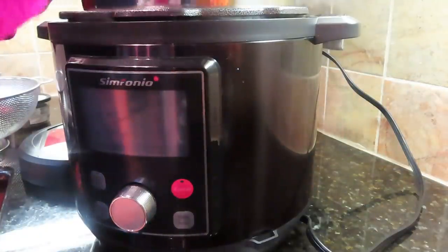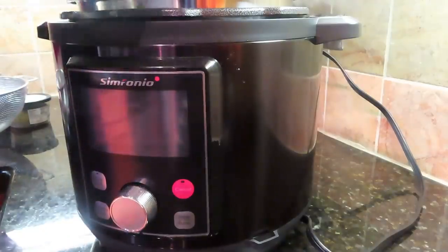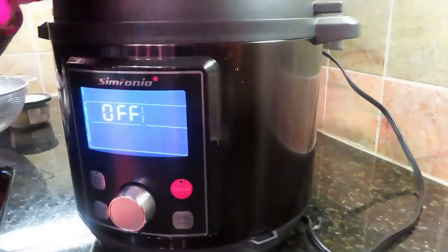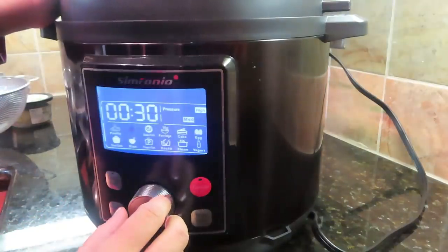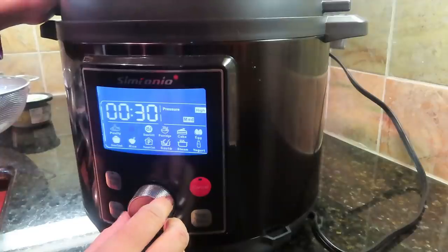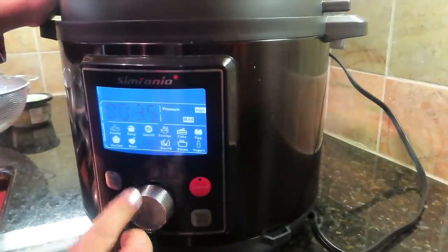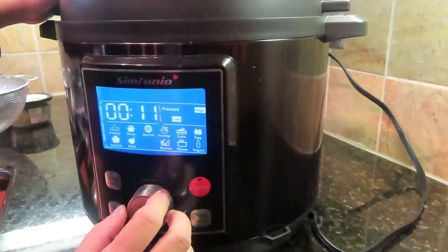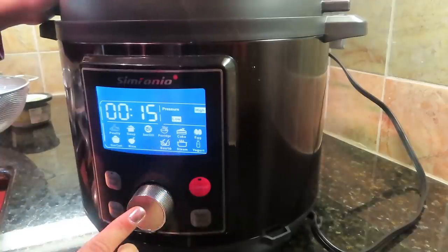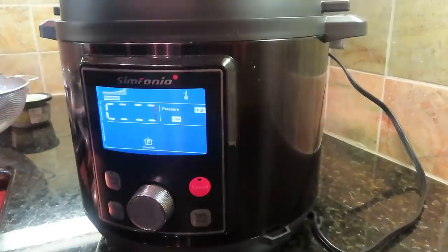I am using my Instant Pot from Symfonyo brand, recently received it in a PR package, and I am really loving this Instant Pot. There are many options to choose from, so today I just have to do a pressure cook. I will choose the pressure cook option. I have taken about 10 olives and I will set a timer for 15 minutes so my olives will cook well.